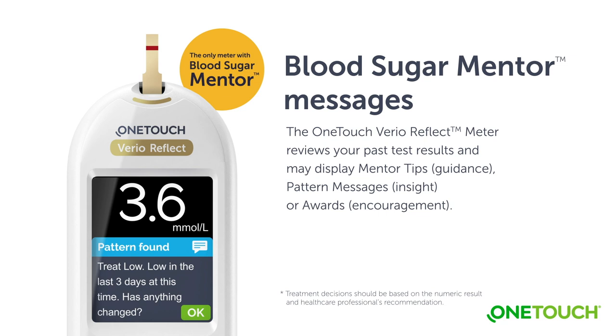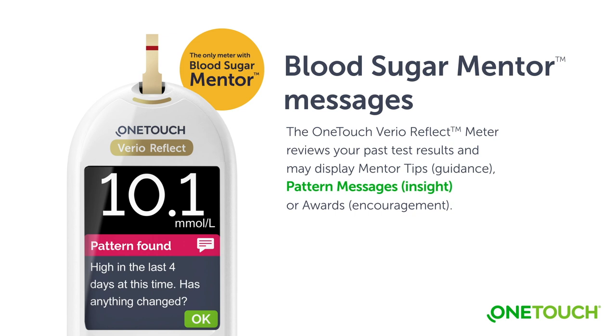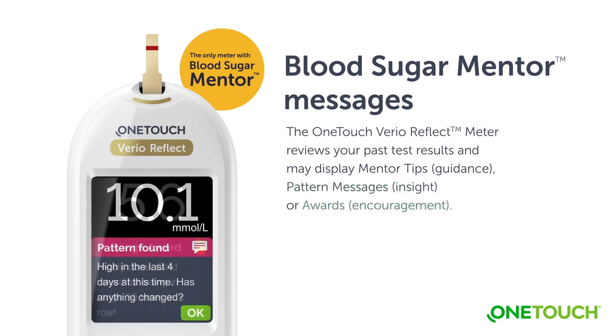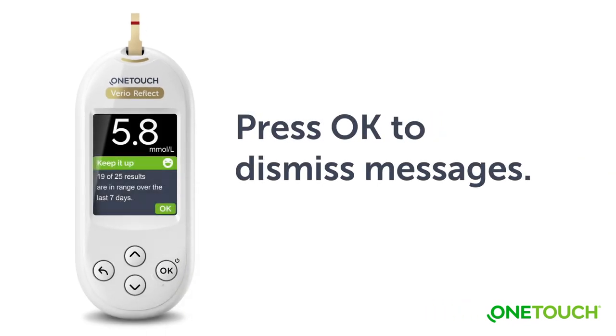The OneTouch VarioReflect Meter reviews your past test results and may display mentor tips, guidance, pattern messages, insights, or awards. Pattern messages appear when the meter identifies a pattern of glucose results that fall outside the high and low range limits you set in the meter. Awards are earned when certain award criteria are met, such as meeting the daily test goal. Encouragement messages help motivate you to stay on track and achieve your diabetes management goals.